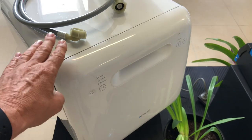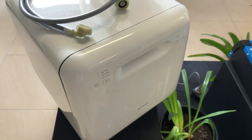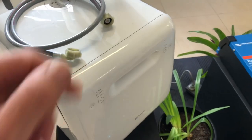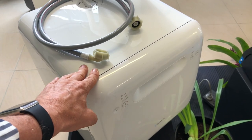65 degrees C is the maximum temperature, so everything comes out absolutely sparkling clean and dry. It's even got an intense mode to get the barbecue plates and everything incredibly clean.